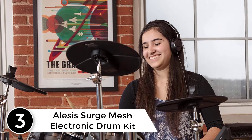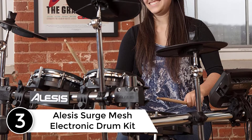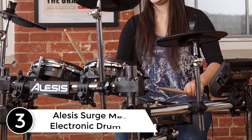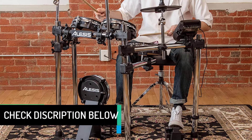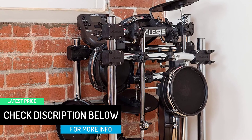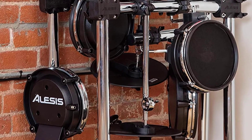At number three: the Alesis Surge Mesh Electronic Drum Kit. This electronic drum kit comes with mesh padding drum heads to support ultra clear and natural response. With the help of four-post chrome racks, this set also supports hassle-free assembly and disassembly. Moreover, this kit has a kick drum tower and a kick drum pedal. The whole set consists of a power supply, connection cables, drum key, and drum cables.